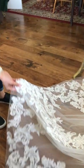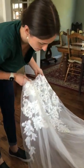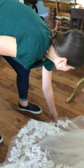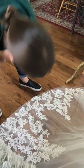Yes, it looks very nice. Thank you for cleaning it. You're welcome, honey. It's very pretty.